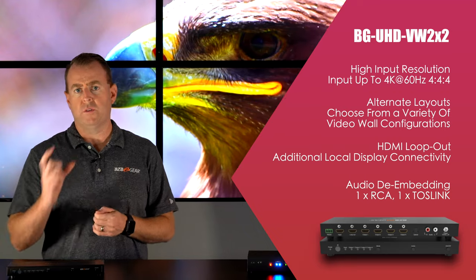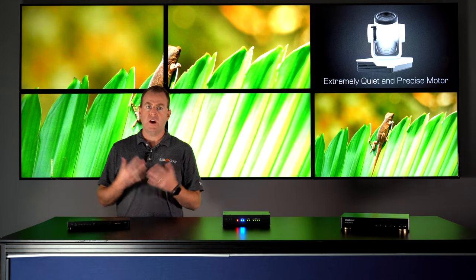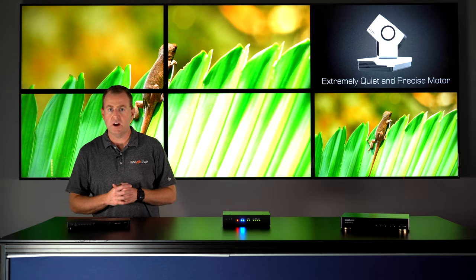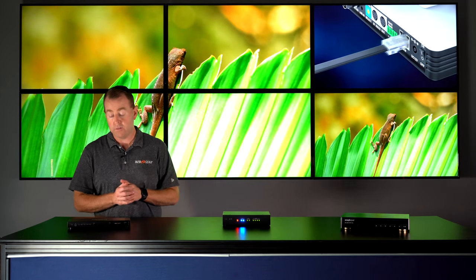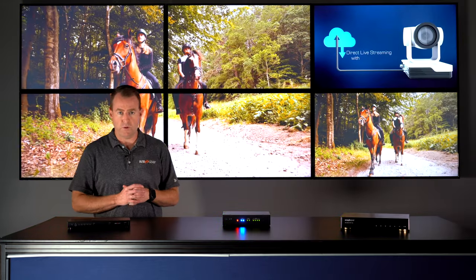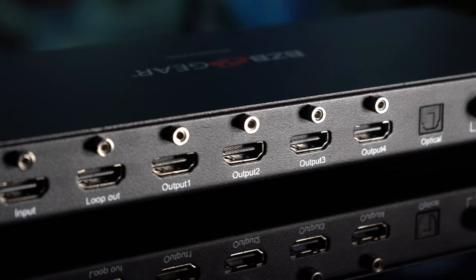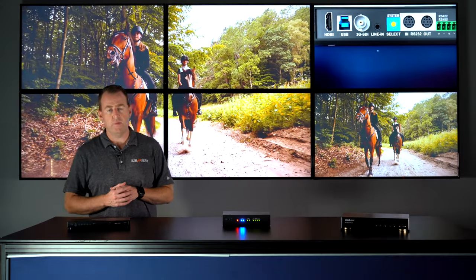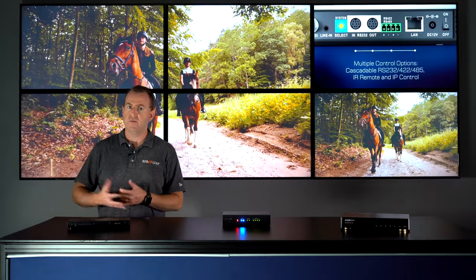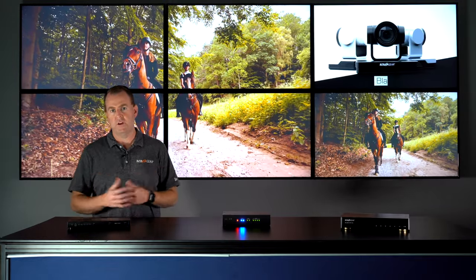It has easy control with a remote and five bezel compensation options depending on the bezel on your TV — though these are pre-configured, so if you need more customization, one of the other units might be better. Out of the box, it's really easy plug and play. It also has great audio extraction with digital and analog audio out, as well as RS-232 control. It also has 180-degree rotation on the image if you're flipping your TVs to compensate for the bezel, and it allows for that in the two by two formation.